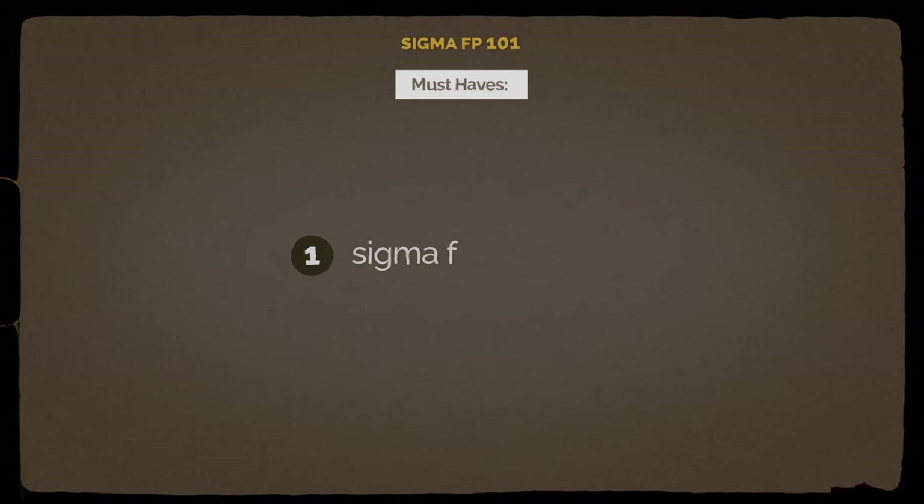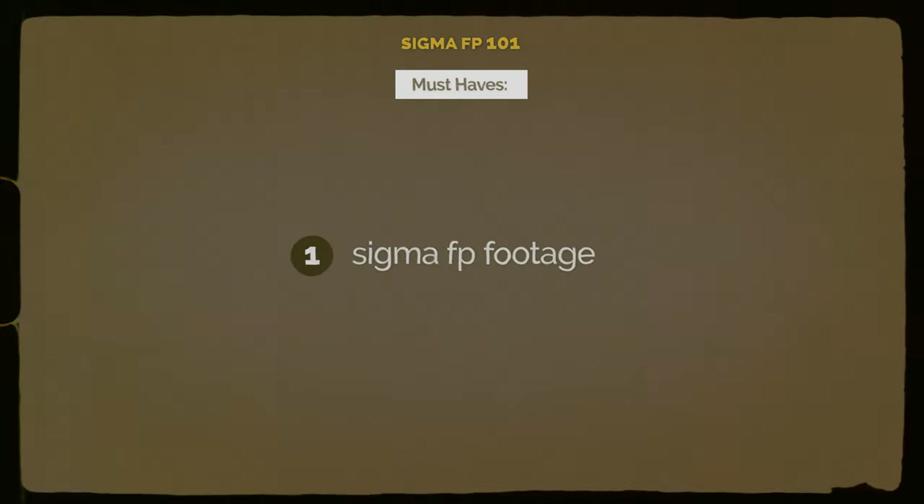To follow along with me in today's video, you're going to need three things. The first of which is some Sigma FP footage. I have my Sigma FP footage right here on a Samsung T5 one terabyte solid state hard drive — it's what I shoot all of my Sigma FP footage to externally whenever I'm using it. If you don't have access to Sigma FP footage of your own, I'll put a link up here to a previous video where I actually provided some free sample clips. Download those and you can follow along with me as we compress and ingest.